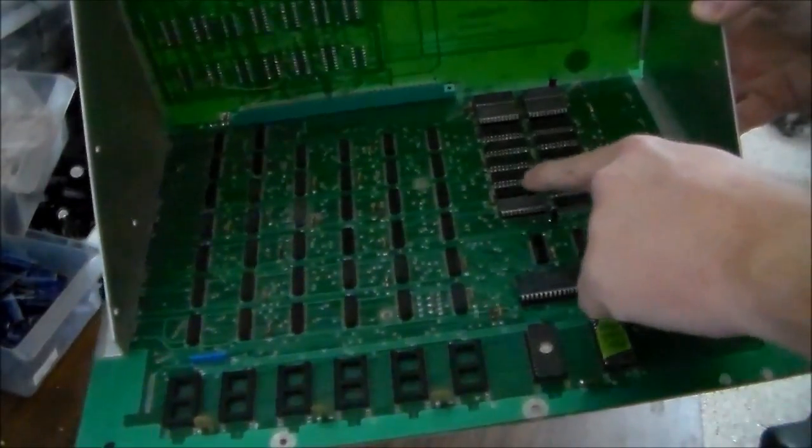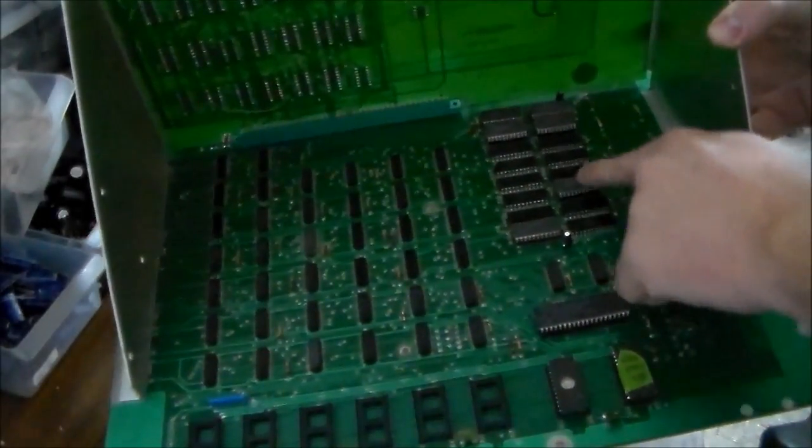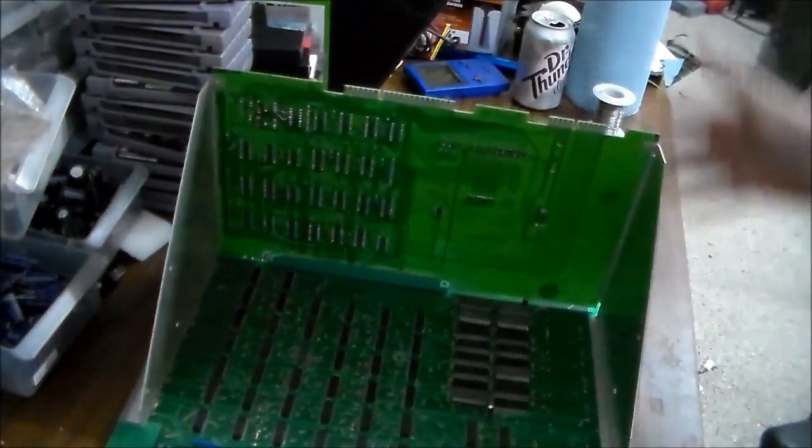The way the test ROM works is it numbers the RAM positions 0 through 7, and then A, B, C, D. So RAM D is the one that we need to change, and we're going to try to swap that out.